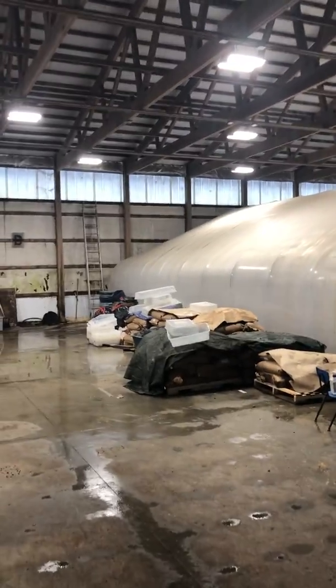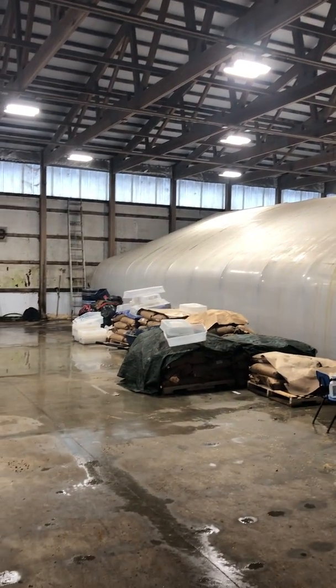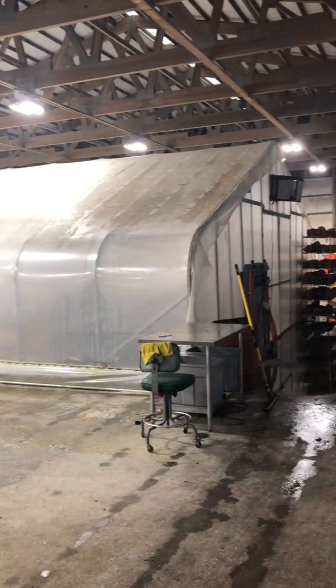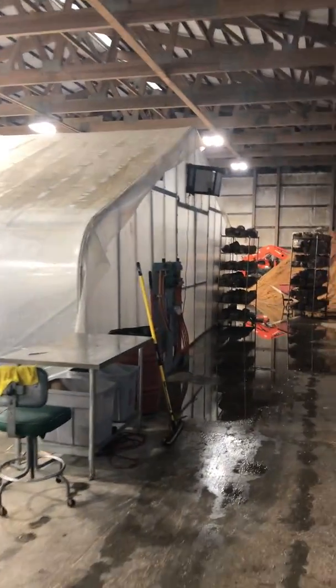I'm here at Mycotera Farm, looking at their indoor mushroom growing setup. Basically they have two greenhouses in this concrete-poured space — used to be an old equine barn. They put this greenhouse in and are controlling the environmental parameters inside.